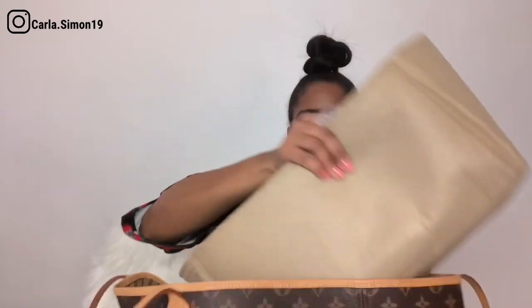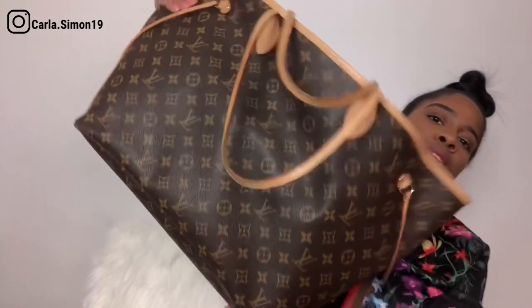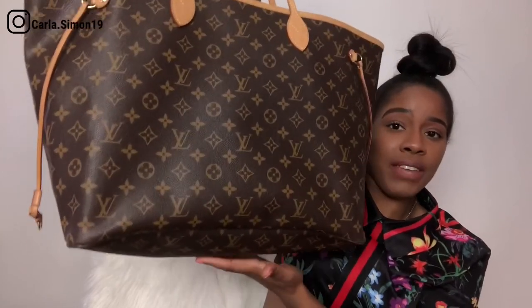Let me show you how it looks with the organizer inside the bag. One thing I really like is that it does not drop down much — it drops a little because it's so heavy, but not much. I think the organizer definitely helps keep the shape of this tote bag.